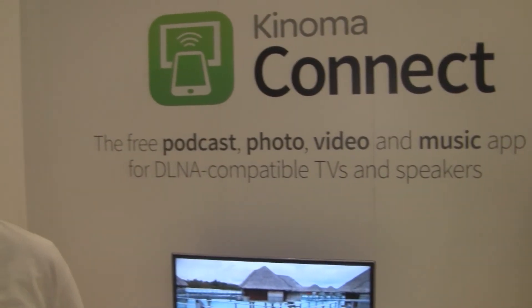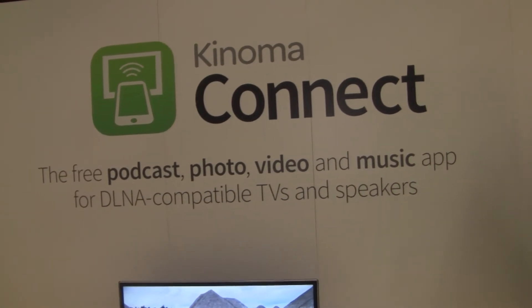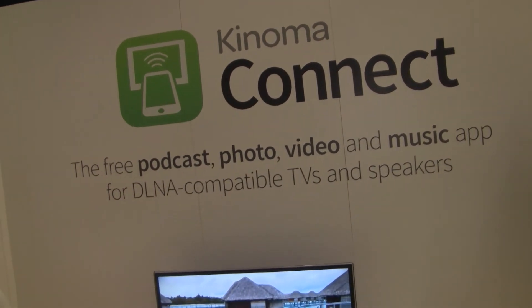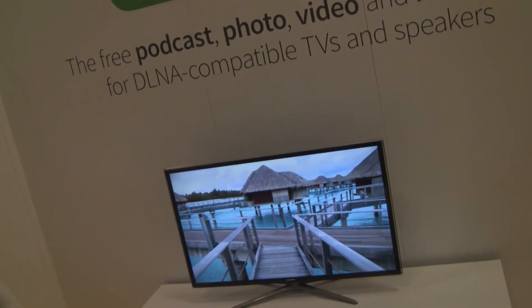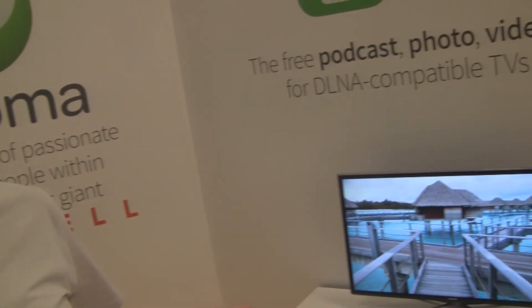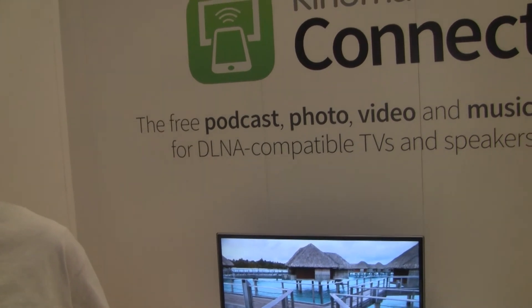Konoma Connect is a home streaming application. It works with your local media and a large library of podcasts that we curated, and you can stream all of this content from your iOS or Android device to any DLNA-connected speaker or smart TV. DLNA is an industry standard that is very pervasive — it is part of most mainstream consumer electronics and is in most of our homes, but we don't even know it because it doesn't have that brand recognition yet. We're hoping to help change that because it's a beautifully performing industry standard for streaming in the home, and Konoma Connect supports all smart TVs and connected speakers that support DLNA.